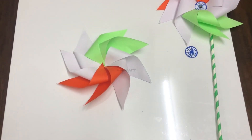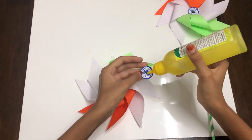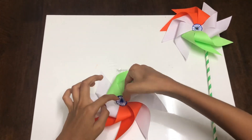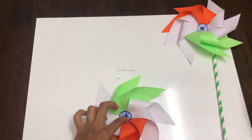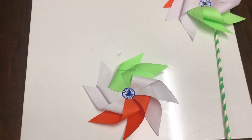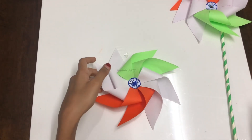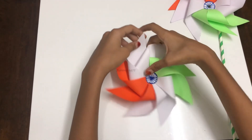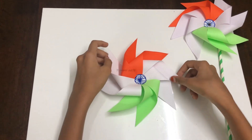Just ensure no paper is going off. Now we have the finished shape of the pinwheel. Apply some glue on the pinwheel and behind the Ashoka Chakra, then paste it. Turn the paper over to check whether all the papers are stuck properly. Our first half is ready — see the beauty of our tricolor pinwheel!